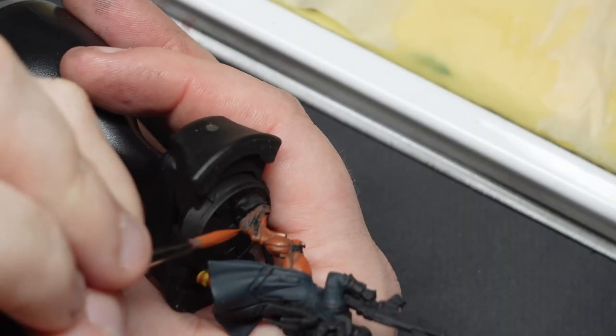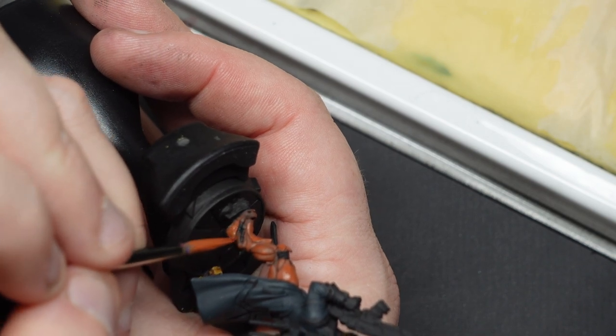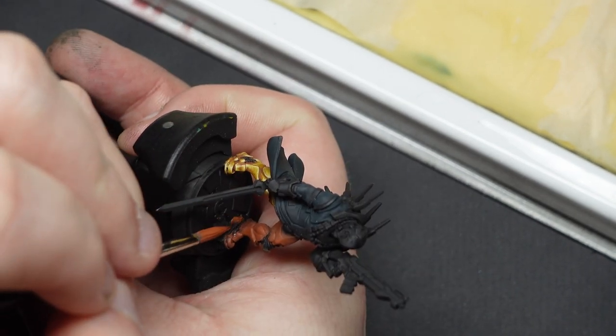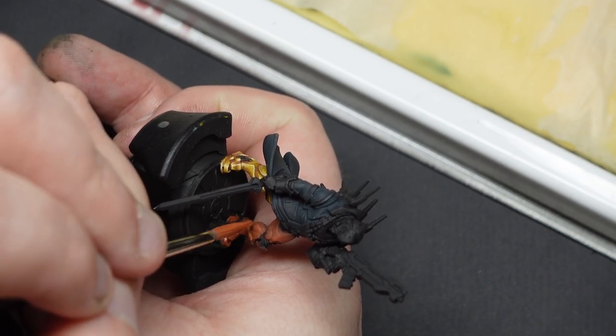Business aside, you can already see that I've already reached this point of the model before even deciding to make this video, where I've painted in a mixture of orange brown and cavalry brown onto the leg, as described in the first step of the guide, but I needed to finish off the rest of the model and then I had the bright idea to make a video.